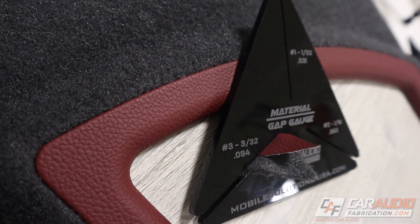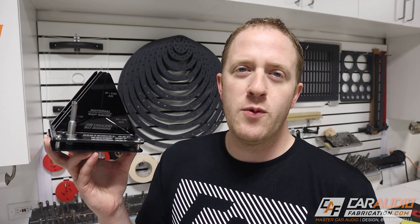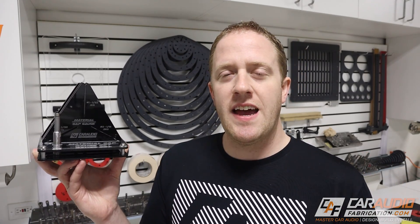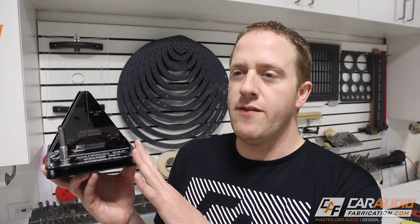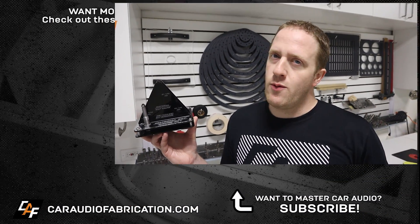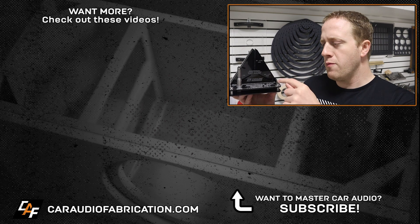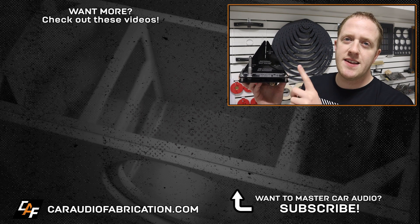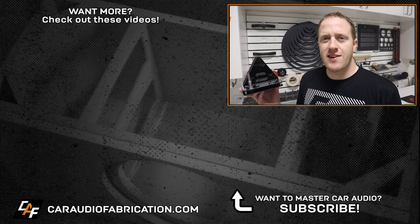So there we have it — the material gap gauge set. I've put a bunch of time into designing and testing this tool, and I'm really enjoying using it. I've been using it on a couple of projects behind the scenes, and it is so satisfying — that nice positive click feeling when everything comes together and those gaps fit perfectly. It's so nice to have that confident feeling that the gaps are going to be right before wasting time doing upholstery only to find the pieces don't go together quite right. Links for more information are down in the video description. Special thanks to Mobile Solutions for teaming up on manufacturing this tool, and thank you for watching.